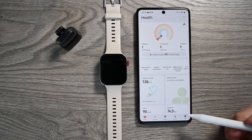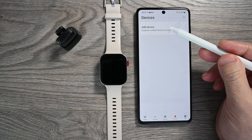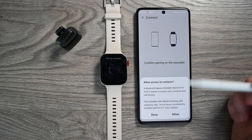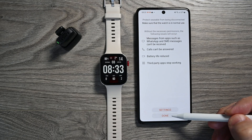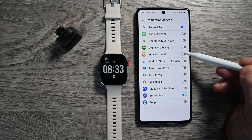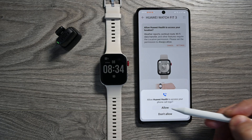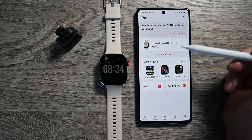Step 2: we are adding a new device to the Android phone in Huawei Health. We answer all questions with consent. We are connected. We quickly run through the necessary settings, including the location — it should be always on.